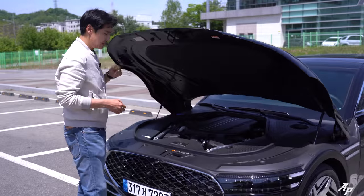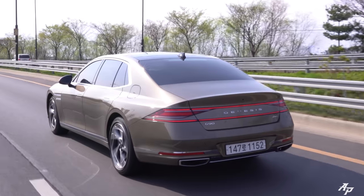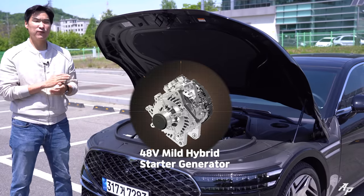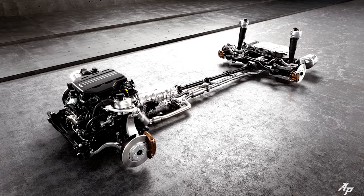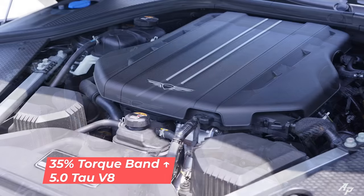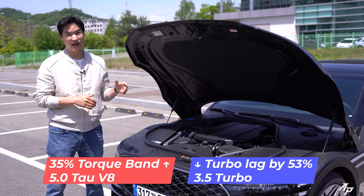Let's take a look at the engine room, because Genesis has done something quite interesting for the Long Wheelbase model. It's really unfortunate that Genesis dropped the 5.0-liter Tau V8 for the all-new G90, and the same goes for the Long Wheelbase model. However, Genesis has added a 48-volt hybrid system plus electric supercharger. Genesis claims this Long Wheelbase model produces about 35% more torque compared to a 5.5-liter Tau V8 and reduces turbo lag by 53% compared to a 3.5-liter twin-turbo.